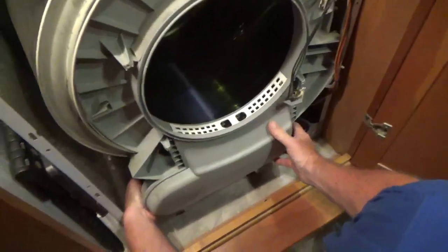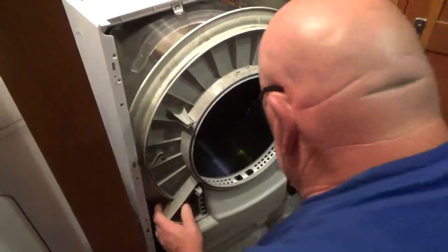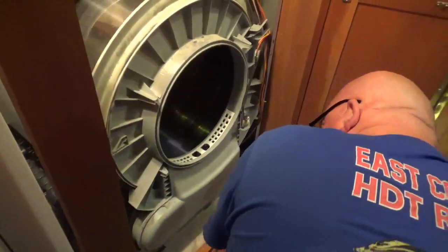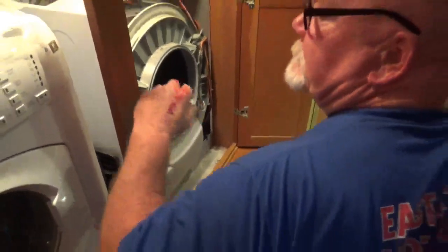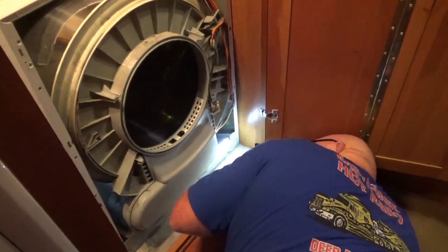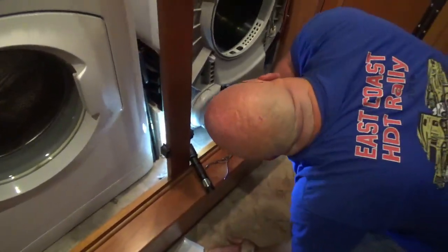That goes on here. That's weird that it came out of there. Let me get you a bandaid. You're going to need more than a bandaid. Well, if you ain't bleeding you ain't working — that's how it goes. That's a freaking mess.